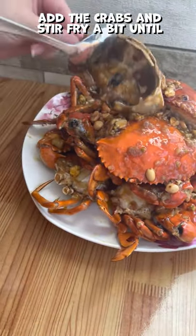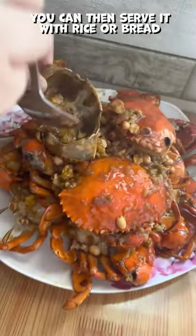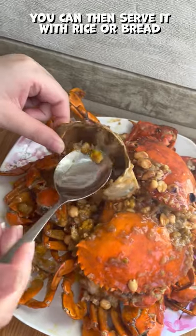Add the crabs and stir fry a bit until they're covered with sauce. Take them out, put on a plate and add toasted peanuts on top. You can then serve it with rice or bread. Cheerio.